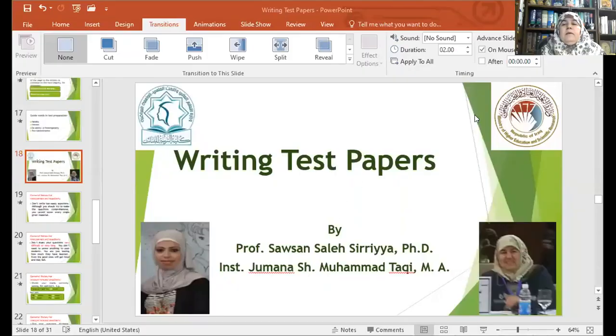This is about writing test papers, which is very essential for all teachers, especially inexperienced ones. This is done by Professor Sowsan Saleh Serriya and Instructor Jumana Shaqeem Mohamad Taqi.